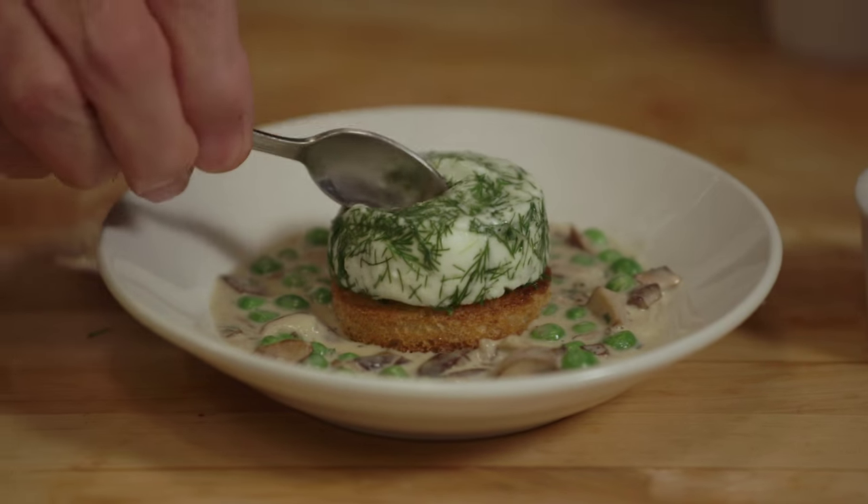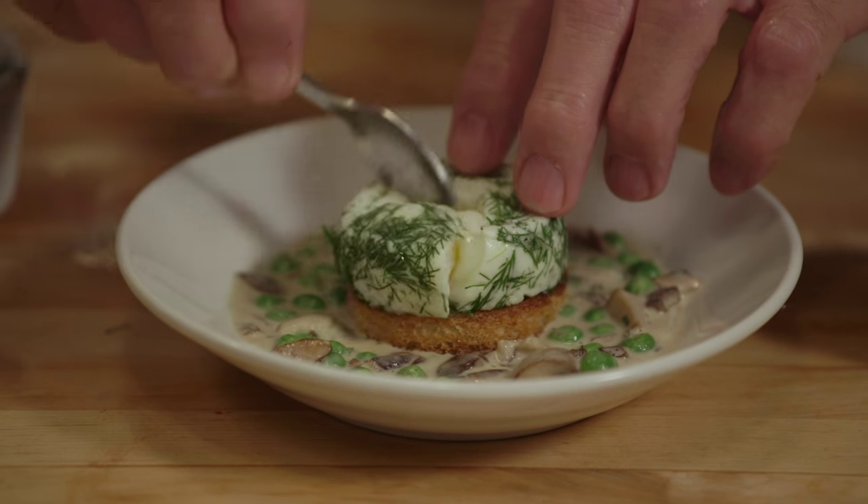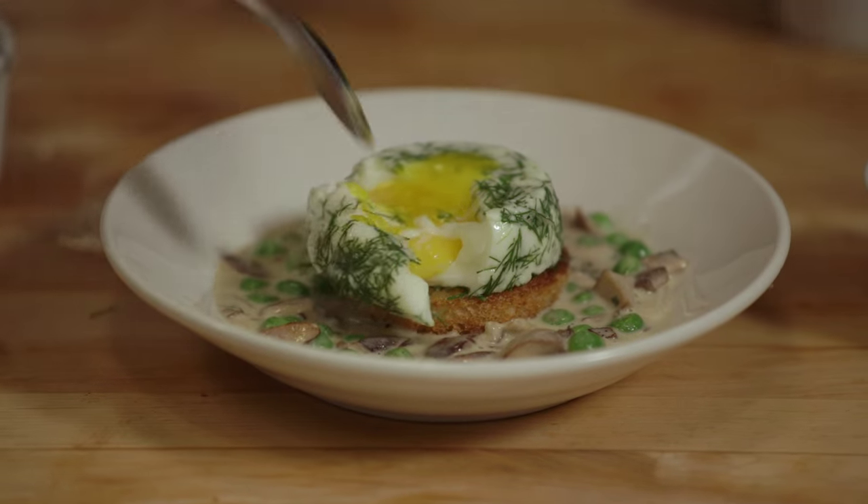The texture here should be exactly that type of texture, you know. I love it.